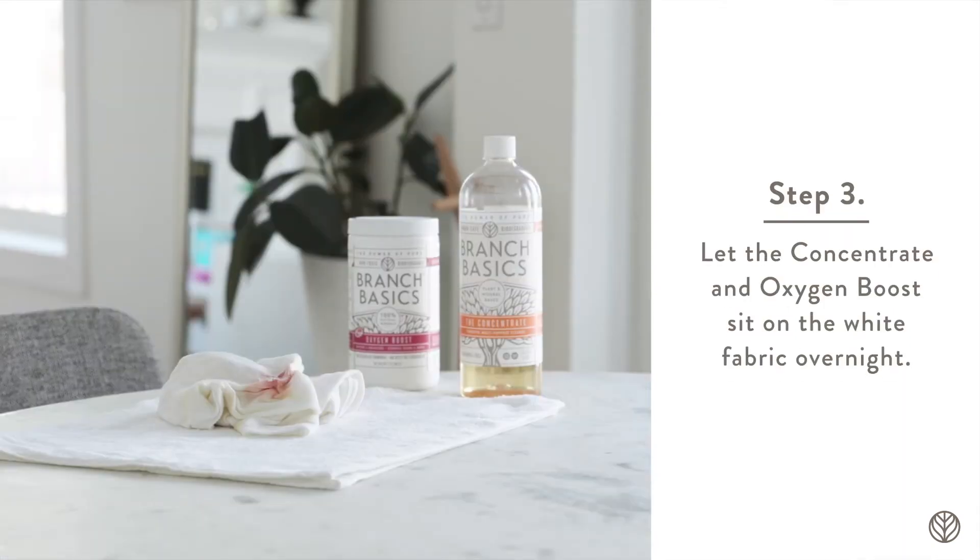Since the fabric is white, you can let the concentrate and oxygen boost sit on top of the stain, agitating every so often. We don't recommend letting oxygen boost sit on colored fabrics. We'd soak or wash directly after treating.